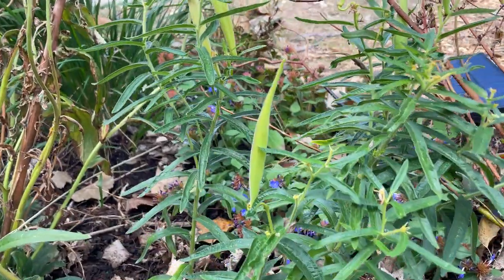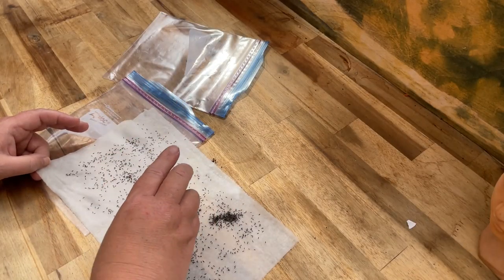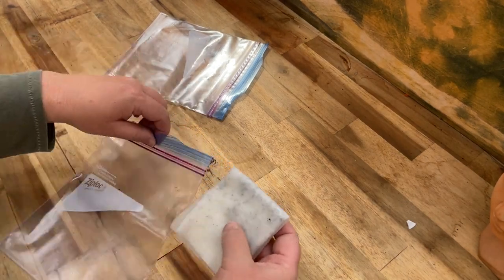As you're planning your garden, make sure you're taking into account that cold stratification time, and whether you're going to let Mother Nature take its course or simulate it. You need to plan for that in order to get the best germination rate and get those plants going as quickly as possible. If you have questions about cold stratification or seeds, drop them in the comments below — I'll happily answer them. Hit that like and subscribe and stick around for more gardening tips. Happy gardening!